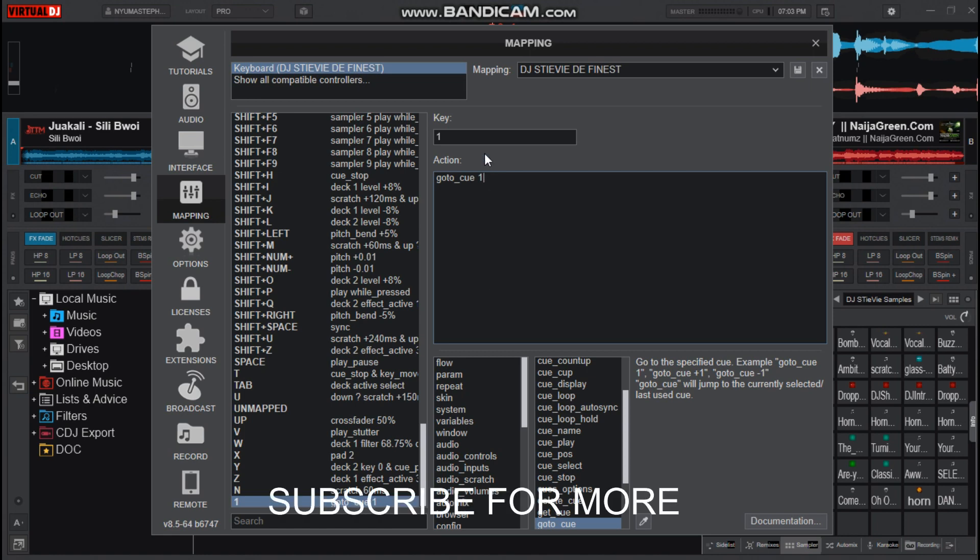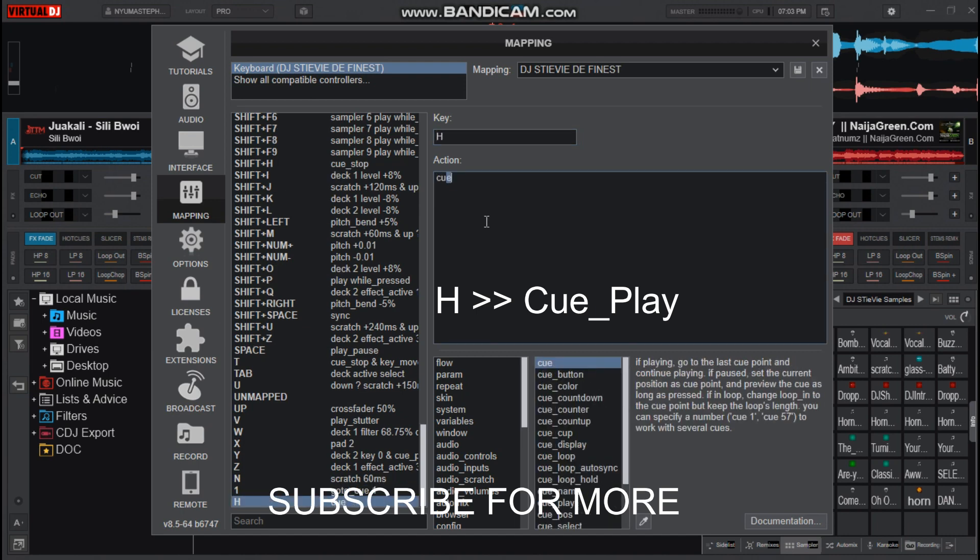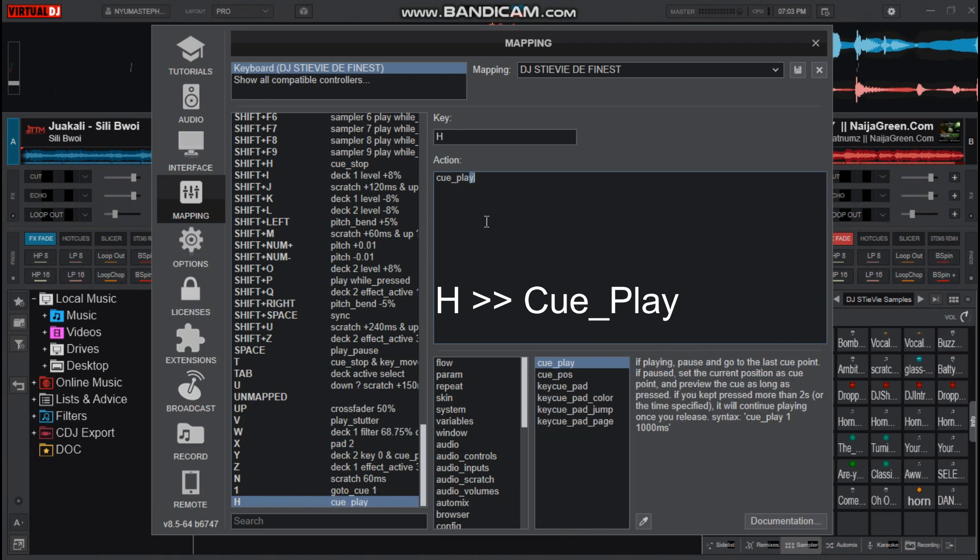Then let's set the play button. The action for the play button is Q underscore play. Now let's save this.